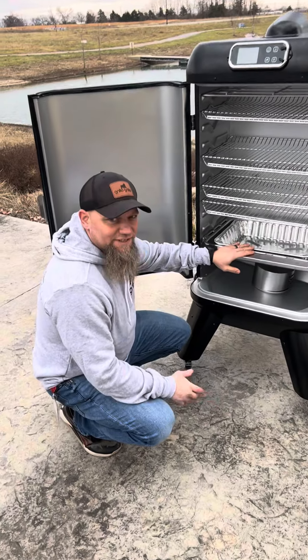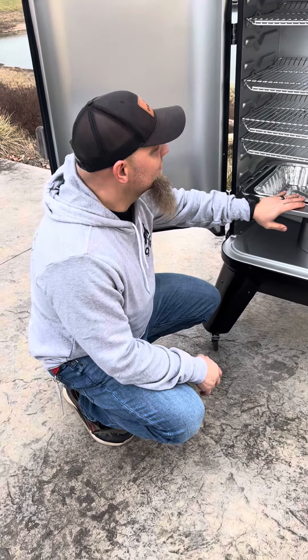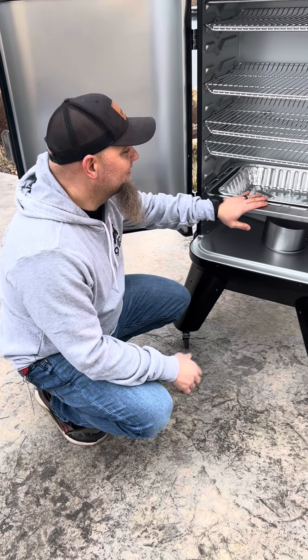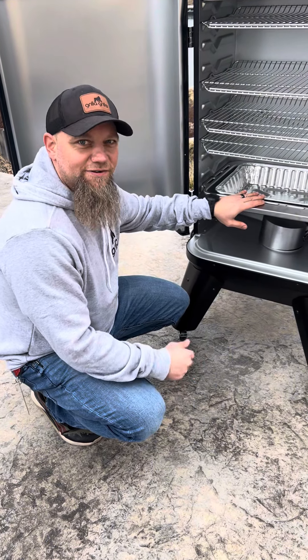We think everyone's going to have a positive experience with the Mammoth. If you guys have any questions, just reach out to Grilla and we're happy to help you with anything you need, walk you through any issues you might have.